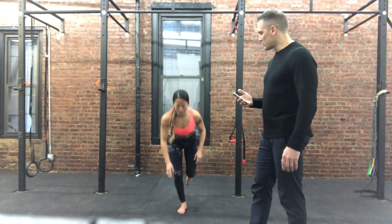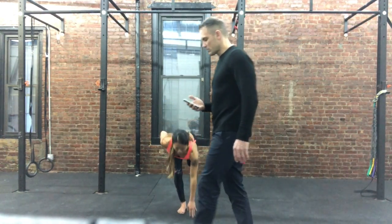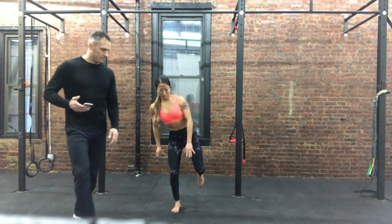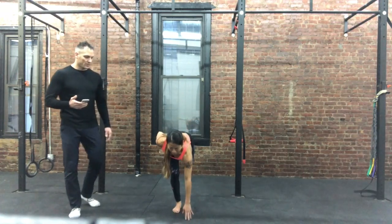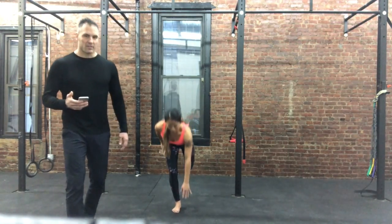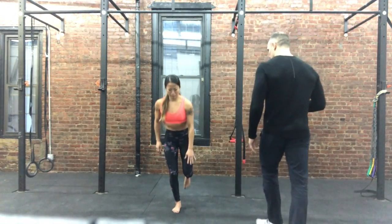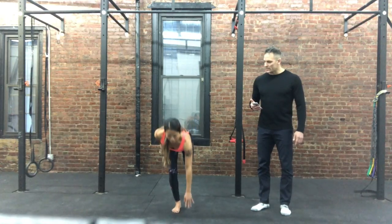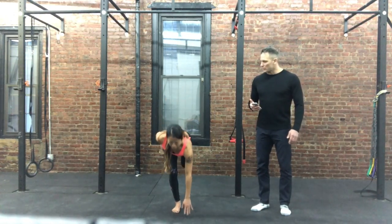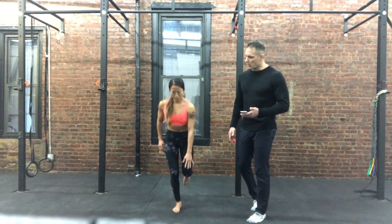Next — touch the toe, use the other hand. Good, very nice, solid. Eight seconds, straight back, awesome, straight back. 3, 2, 1.